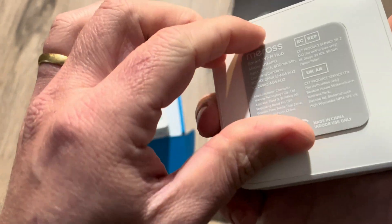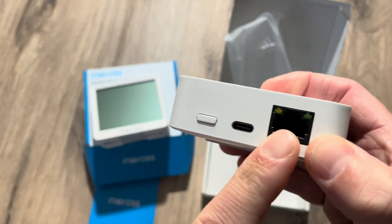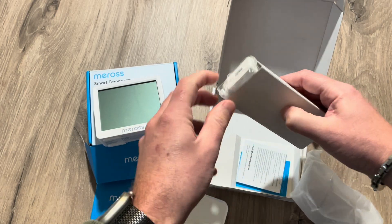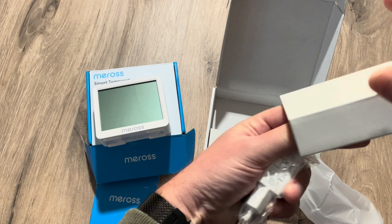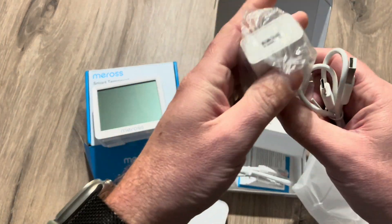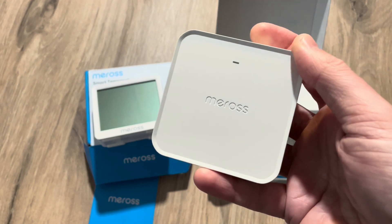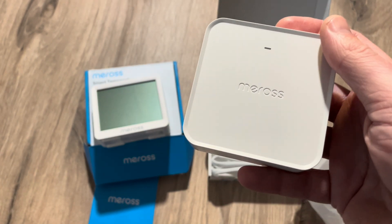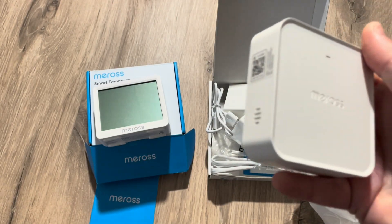There's a nice rubber underside. You can see there is an Ethernet port, a USB-C port for charging, and a reset button. There's an Ethernet cable and the power clip included. The hub itself can be bought as a standalone device as well and costs 24 euros and 73 cents — but again, use my coupon in the video description for a better price.